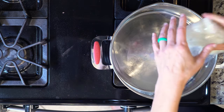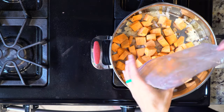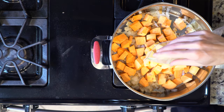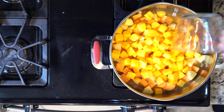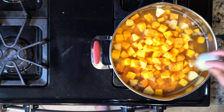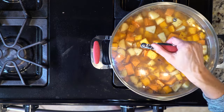Heat some oil over a medium-low flame in a large pot. Add the onion and cook for five to ten minutes or until translucent and fragrant. Add the butternut squash, sweet potato, apple, chicken broth, a dash of cinnamon and nutmeg, and then a pinch of salt and pepper. Mix everything together.